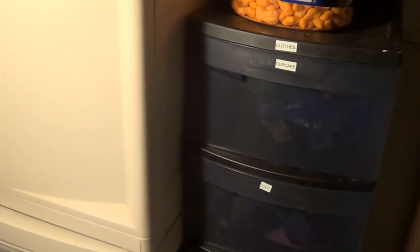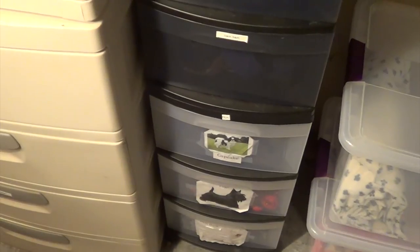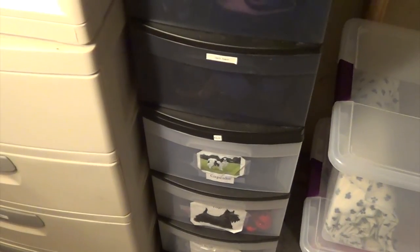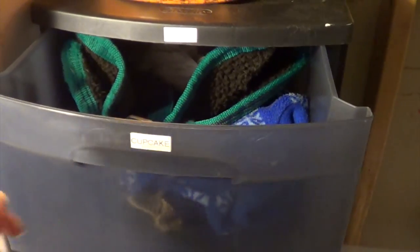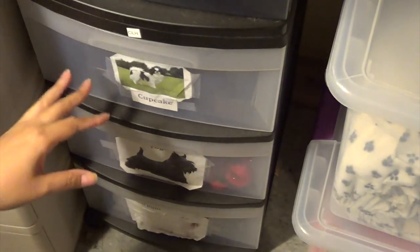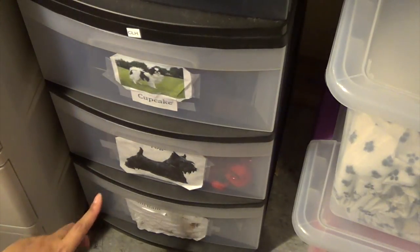Now I'm going to show you the remainder of the storage down here. These are just Sterilite drawer units. The top one has their clothing, and then the bottom one is where I keep the actual leashes, collars, and harnesses that I'm using. This is where I go when I'm getting ready to walk them, and I put everything back so I can find it later — it's right by the door.